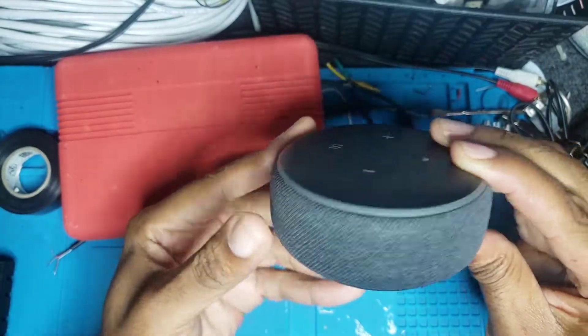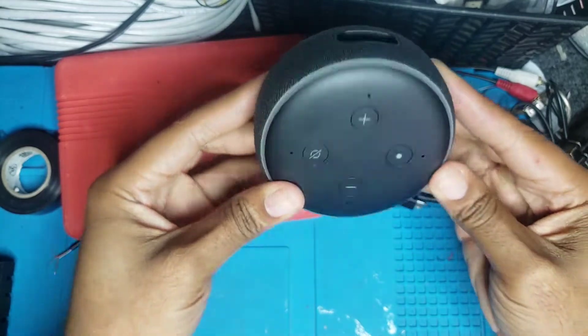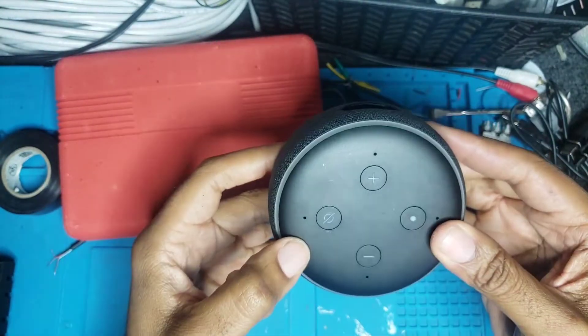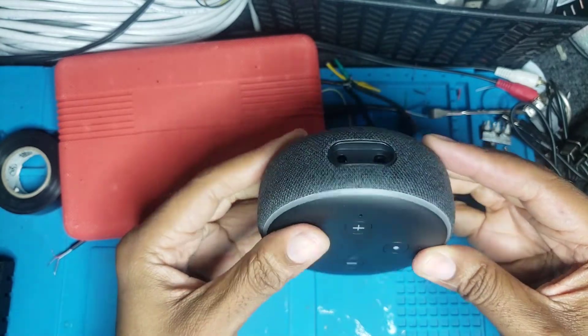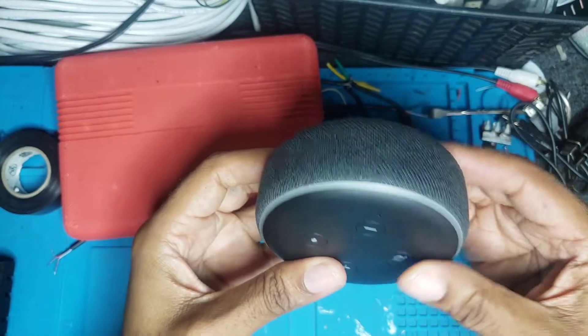I bought one of these Echo Dots at Target for about 17 bucks and I want to mount it to the bottom of one of the shelves in my garage. The problem is all of the mounting options you can buy on Amazon or Target or whatever are stupid expensive. So I decided to make my own.